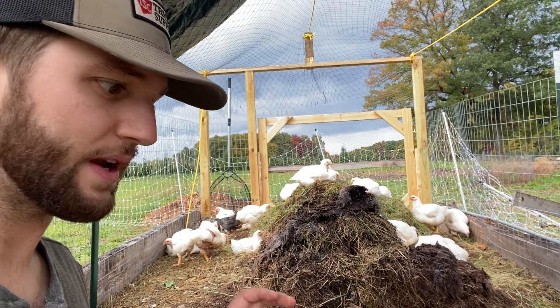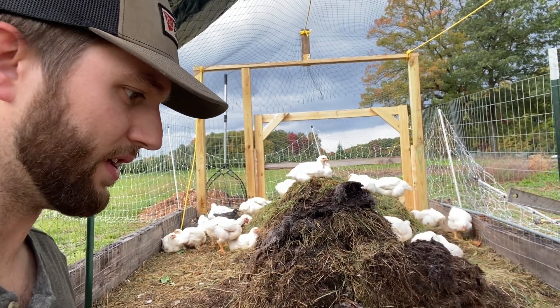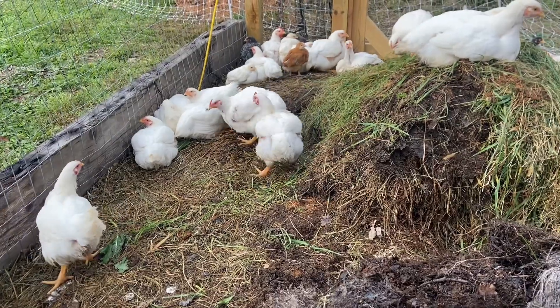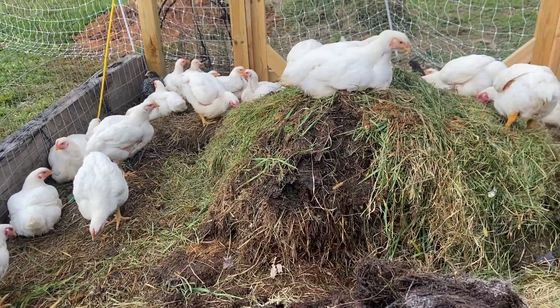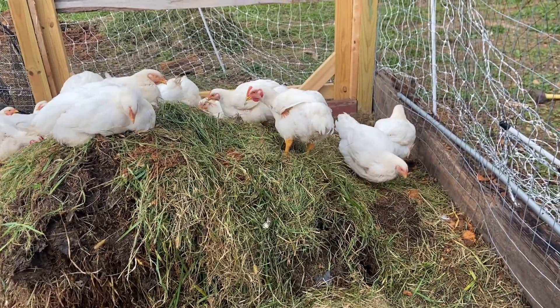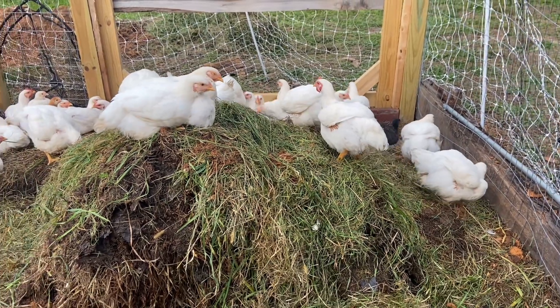At the end of the day, it's really going to be a healthier product than if you're just feeding conventional grain. Now to circle back to the beginning and talk cost — you might be wondering, how is this possible? How's it possible to raise chickens for free? And why isn't everybody doing this?